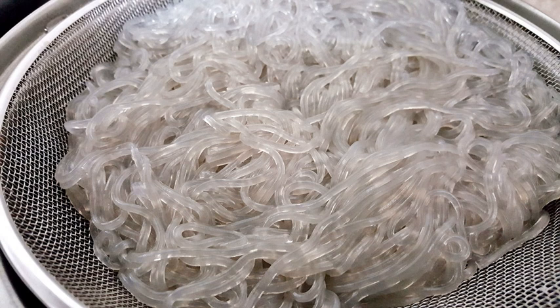They are generally sold in dried form, soaked to reconstitute, then used in soups, stir-fried dishes, or spring rolls.